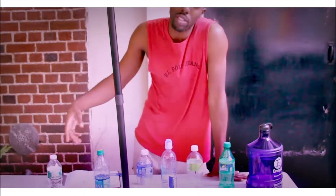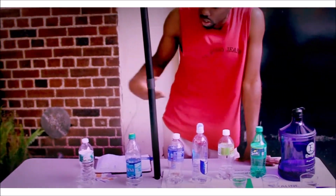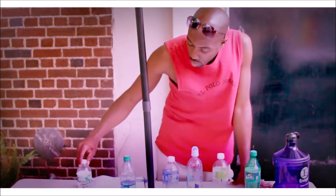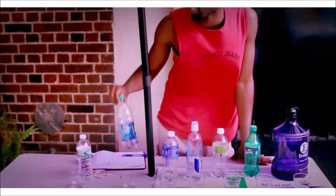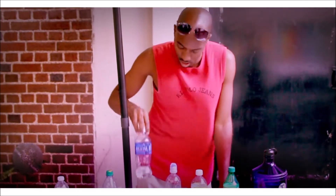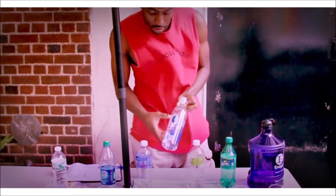I'm just doing this for this brother that's behind the camera. What we have are the different sodas and waters on the market. We've got the Poland Spring, we have the Dasani, we have the Aquafina, and we have the Smart Water.